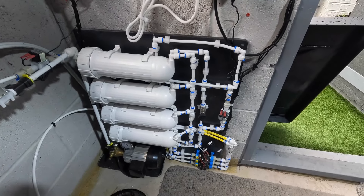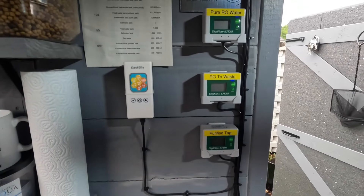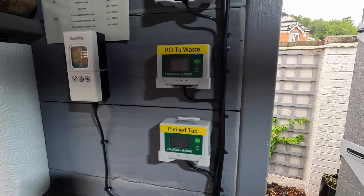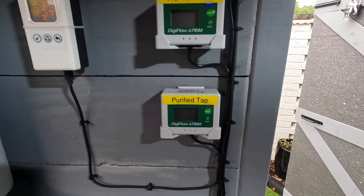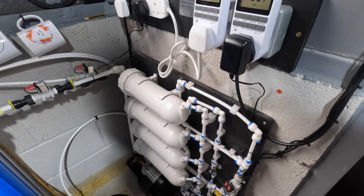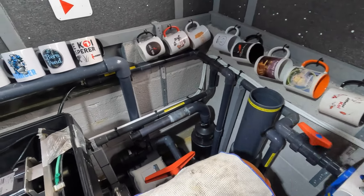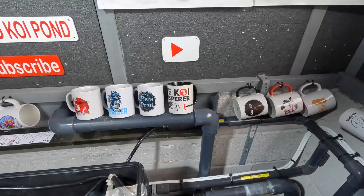The reverse osmosis beast is still performing absolutely superbly at the same rates. Pure RO going back into the pond is about 2.8 litres per minute, RO waste is 0.7, and purified tap water is just enough to fill whatever's going into waste — around the 0.75 mark. Remember it only runs for 30 minutes four times a day, and that is enough to keep my TDS down from above 400 down to 190. The back shower is working absolutely superbly, no changes to the pump or filtration.